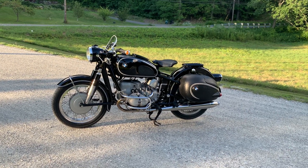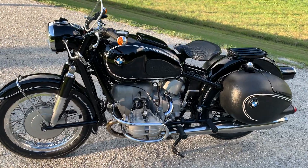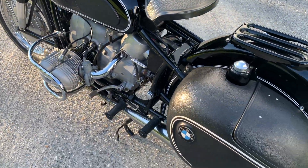Alright, here is a little walk-around video. The bike is pretty cold actually, so holding a nice idle.